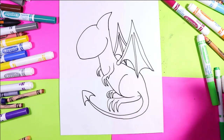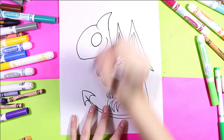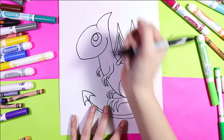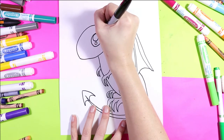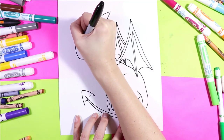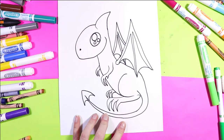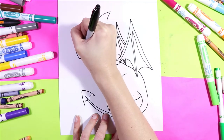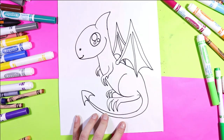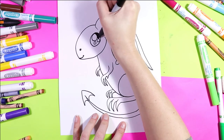Now we need to make the eye. Draw one large circle, and in that circle we're going to draw another big circle. Then we're going to draw two small circles. We're also going to add a little tiny nostril and just a little mouth. So cute! Take your marker or whatever you're drawing with and color in the eye — everything but those white circles.